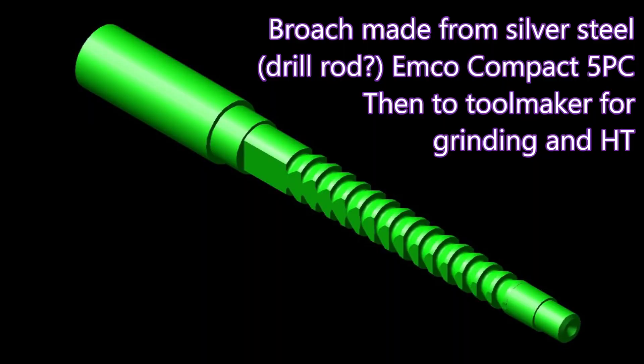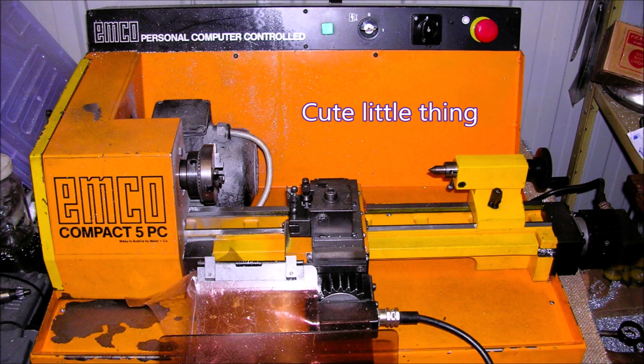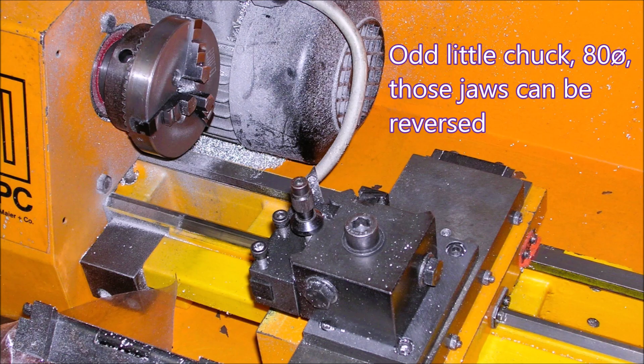Here's a CAD model of the broach. I actually turned this on an Emco Compact 5 PC that I owned at the time, and then it went off to a toolmaker to be ground for the heat treatment. Here's the Emco — tiny little thing, made as a training lathe — which is handy because it was my first excursion into CNC machining.